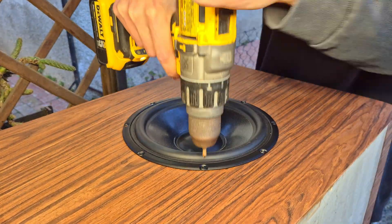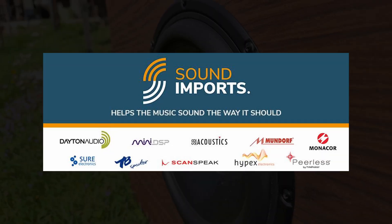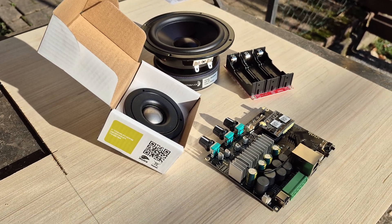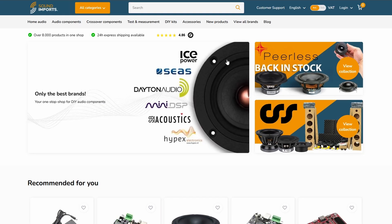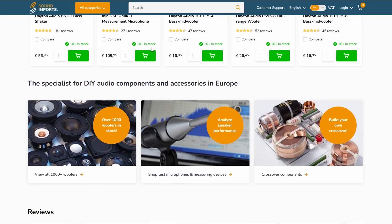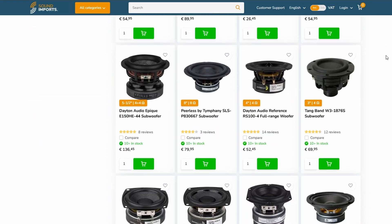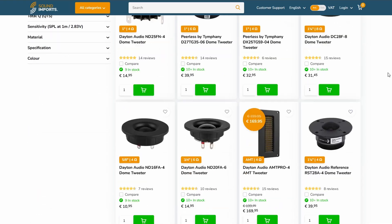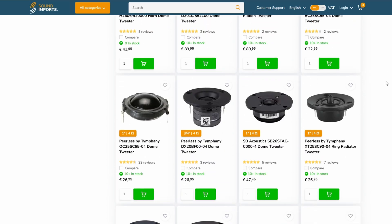Before testing this subwoofer, I wanted to thank Sound Imports again for supporting this project and providing all the components needed. Sound Imports is the leading Hi-Fi DIY speaker store, providing every component imaginable for speaker building with great prices and amazing customer care and support. You can find a link to their website in the description below.